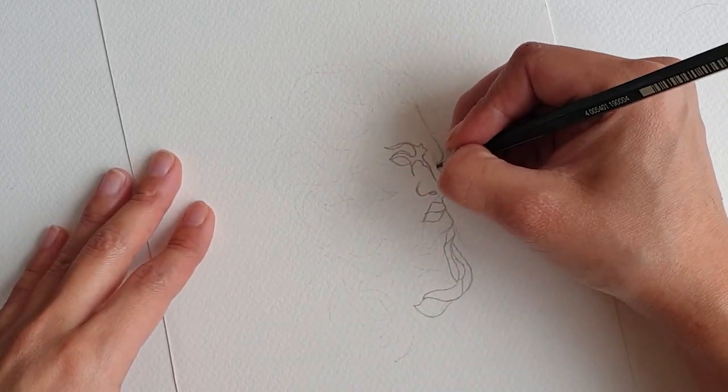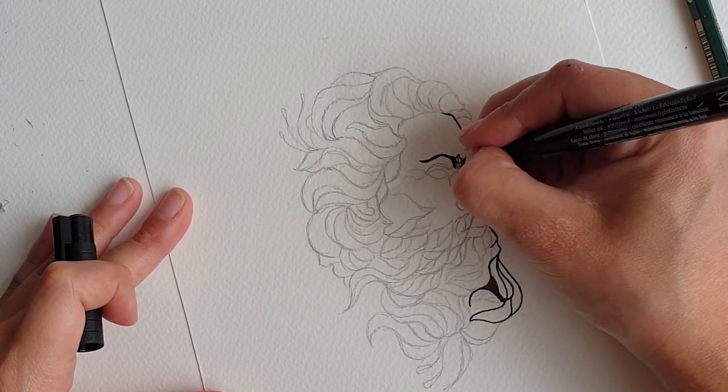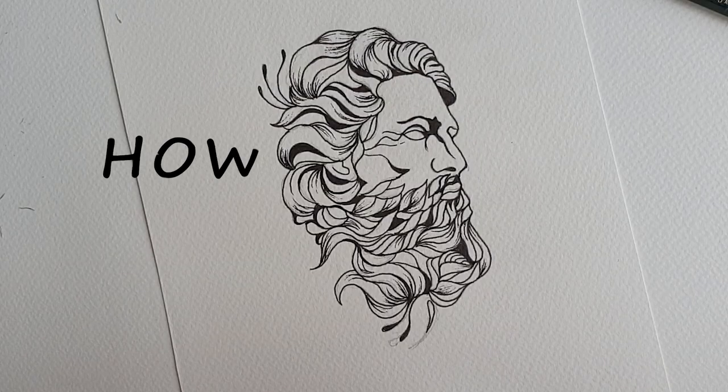Hello and welcome to how to draw stuff. This tutorial on how to draw Zeus in the statue style is a great way to get interested in classic illustration. Let's see how we get started.